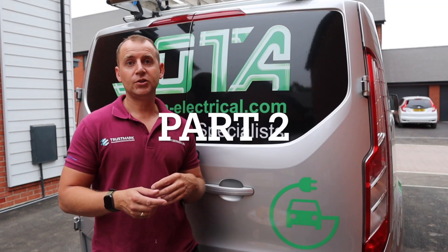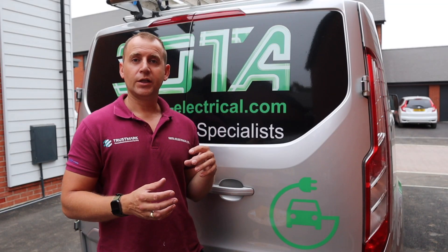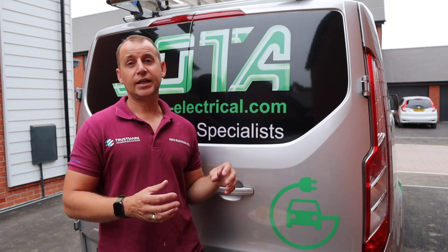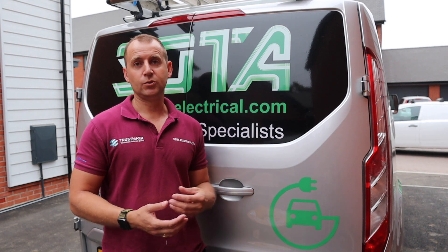So that's the Pod Point now disconnected and removed from this property. In a couple of days time I'm coming out to survey at the new property to see what's involved. It is a new build so that should be interesting. I mentioned in part one that this may be an interesting video to watch because I've done installs on this new estate before where the consumer unit and meter box is actually in the middle of the house under the stairs, and I've had to get an EV ultra cable through one of the rooms to an external wall to install the charger.